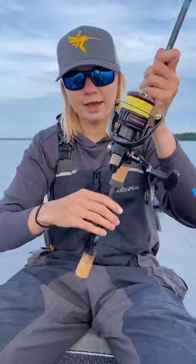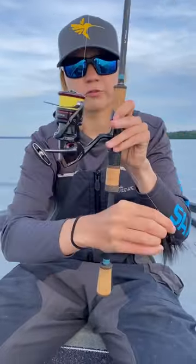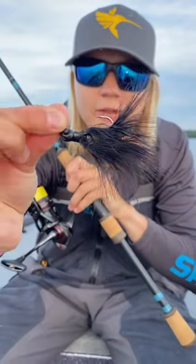And as for the hair jig that I have on right now, this is a Canadian tackle store custom hair jig right there in black.